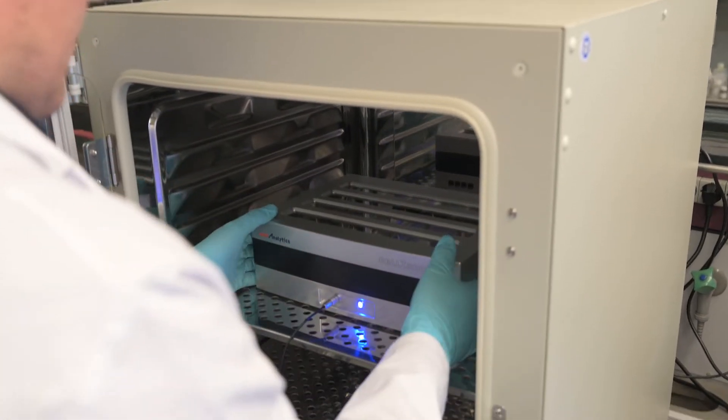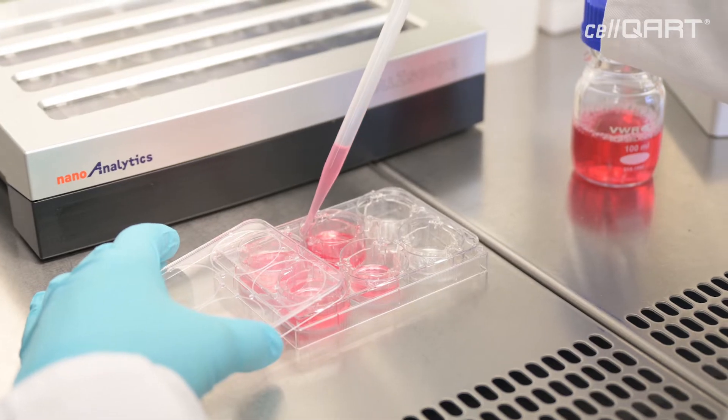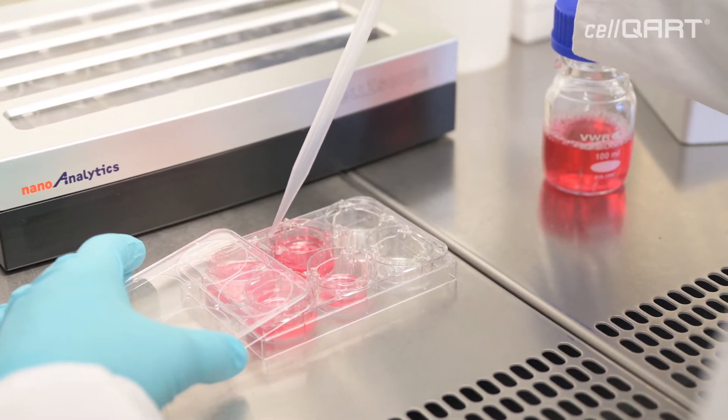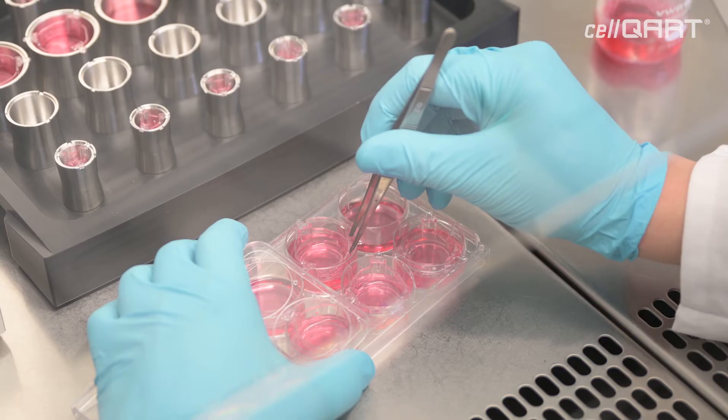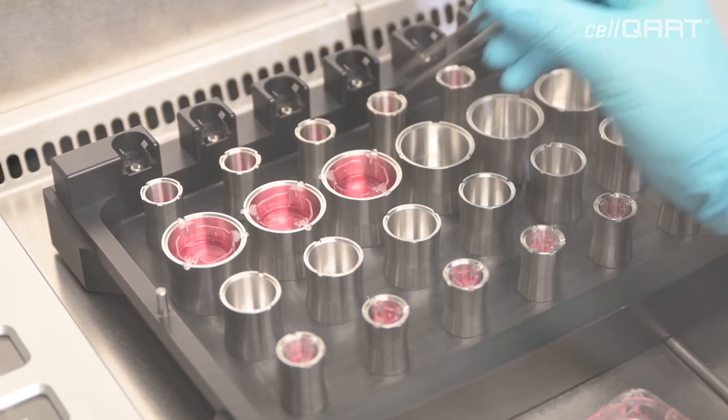The CellScope device and the CellCard inserts have been harmonized, so the CellCard inserts fit perfectly well into the CellScope module and they provide a very convenient way of doing these kind of experiments. There are two top-notch products and they go very well together. So we got interested into these products, we use them and we use them ever since.